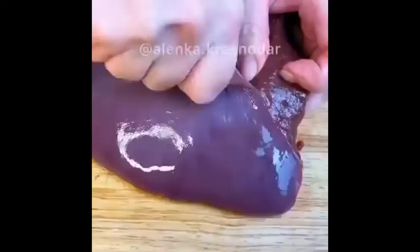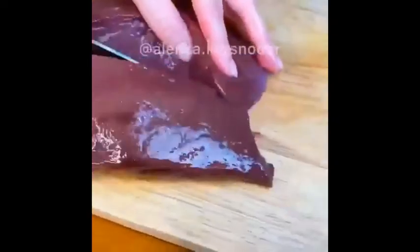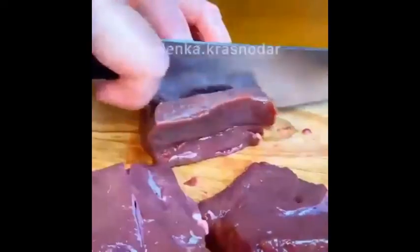Готовим говяжью печень по-французски — это очень вкусно. Убираем пленку и нарезаем на кусочки толщиной примерно сантиметр. В яйца добавляем соль и черный перец, перемешиваем. Обваливаем в муке, затем опускаем во взбитые яйца и обжариваем быстро с двух сторон — в течение одной минуты.